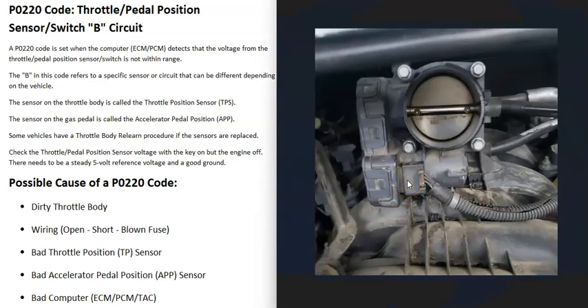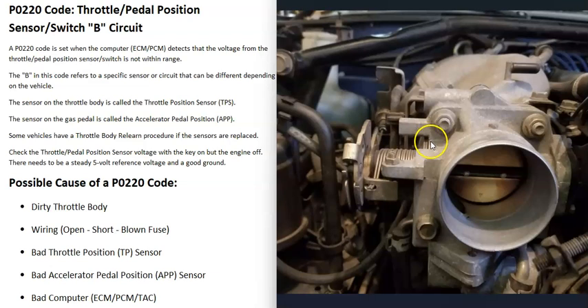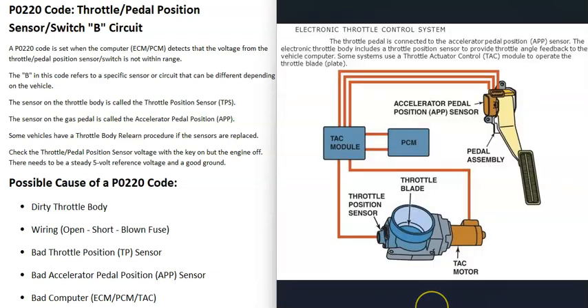Engines have what's called a throttle body, which controls all the air going into the engine using a butterfly plate. When throttle bodies were first introduced, they had a cable that went down to the gas pedal — when you pressed it, it pulled that cable and opened the plate inside the throttle body. But in modern vehicles, they got rid of that cable and replaced it with an electronic throttle control system.